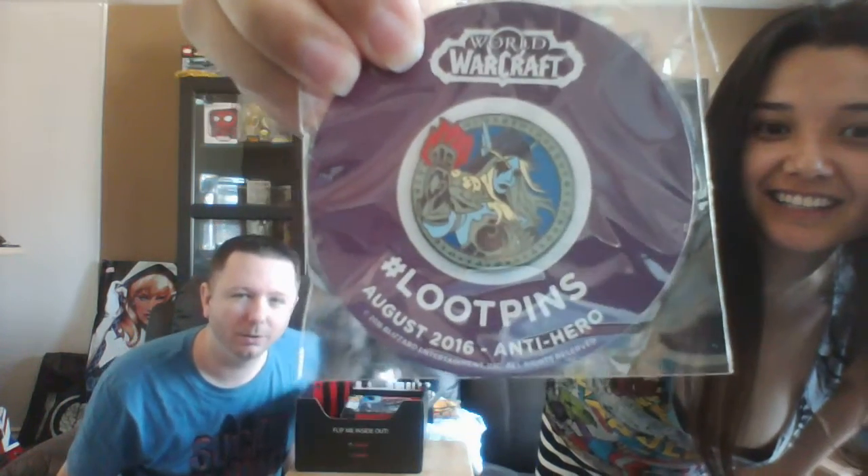So every month you get a pin, and this month's pin is World of Warcraft — WoW, so literally wow. Who's the character? I don't play, so I'm not sure what that's for.